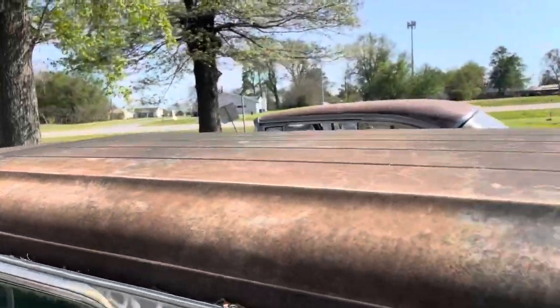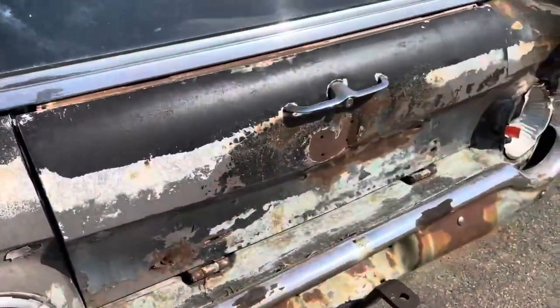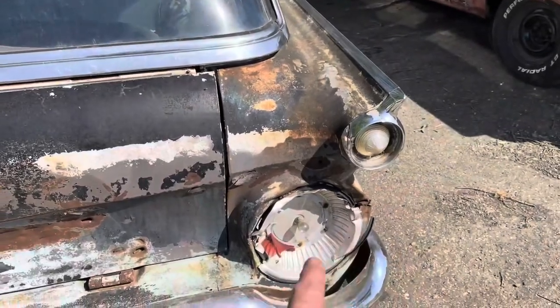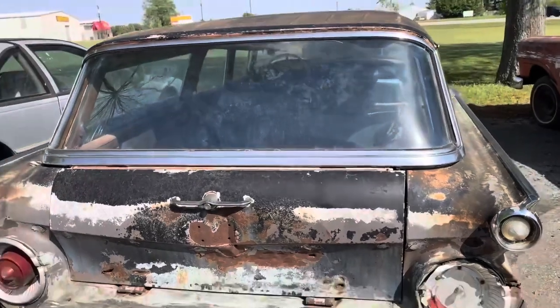Roof's good and straight, no dents in the roof. Everything's straight back here. Got a few little gouges in the tailgate, which we'll fix — a little oopsie there. But that is the next one.